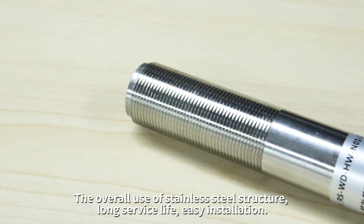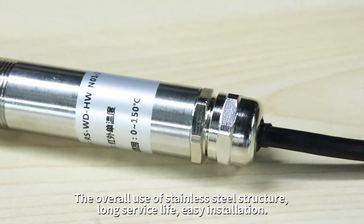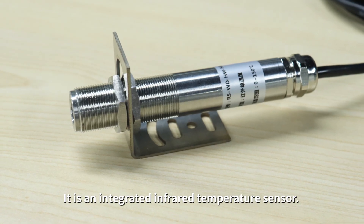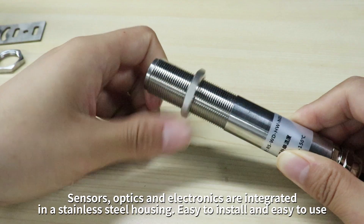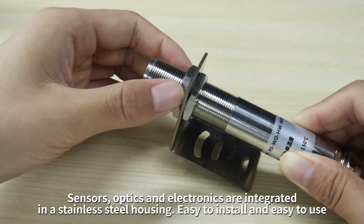The overall use of stainless steel structure ensures a long service life and easy installation. It is an integrated infrared temperature sensor — sensors, optics, and electronics are integrated in a stainless steel housing.